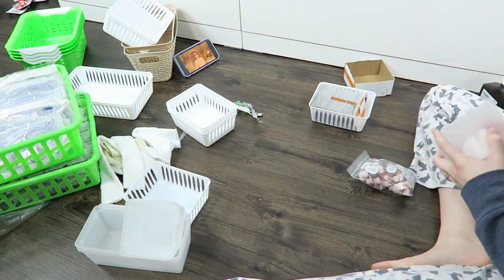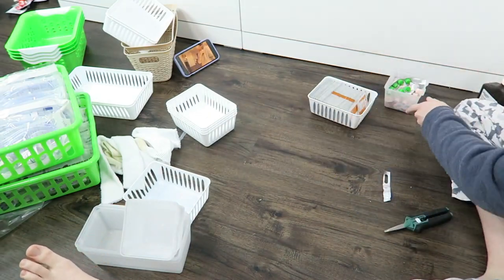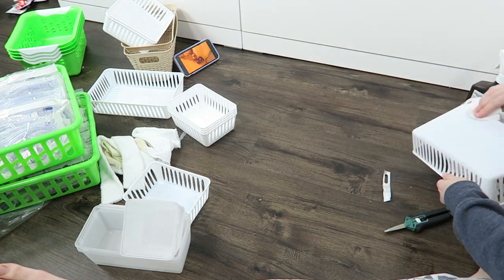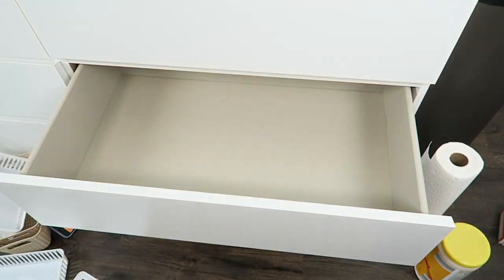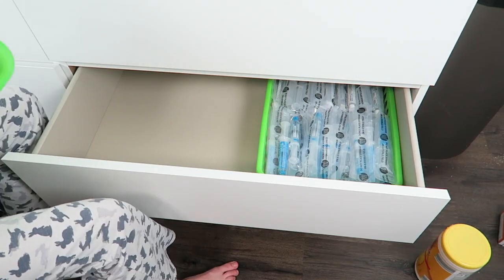You can also see that I am sanitizing all of the containers as well, just because they were sitting out at the dollar store — you never know who's been touching them. I just like to be extra careful with all of my PICC line supplies because you don't want to get any infections or carry any germs. So I'm just really extra careful, and now it's time to put everything in the drawers.